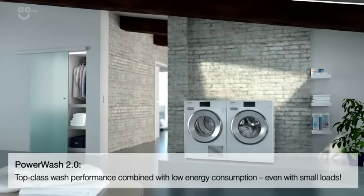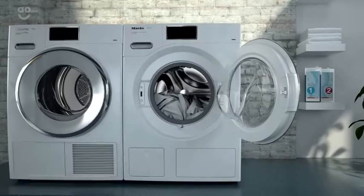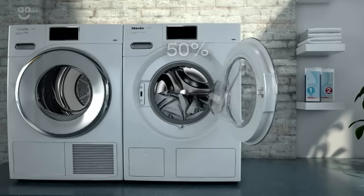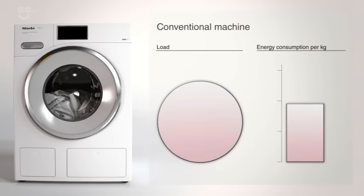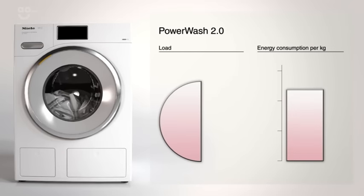PowerWash 2.0: top-class wash performance combined with low energy consumption, even with small loads. In most cases, a machine's load capacity is not used to the full. As a result, the specific energy consumption per kilogram of laundry is higher than for a full load. PowerWash 2.0 now allows typical less-than-full loads to be washed particularly energy efficiently.